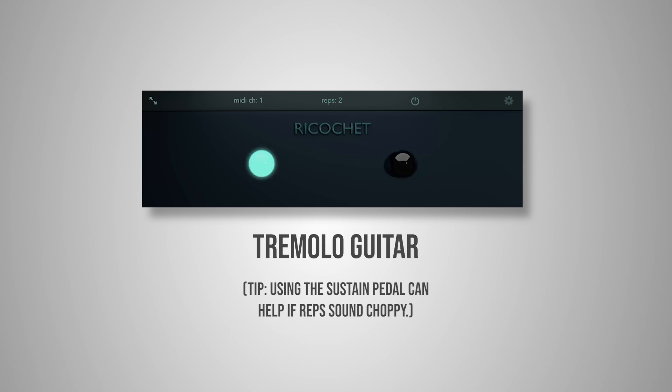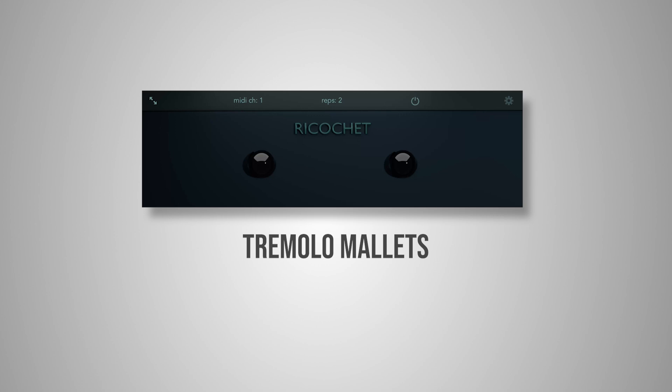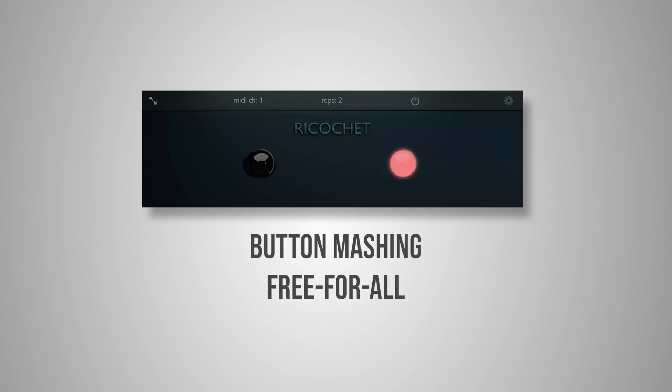Tremolo for guitar, or for malleted instruments. Also, it's just fun to throw on instruments and mash the keys.